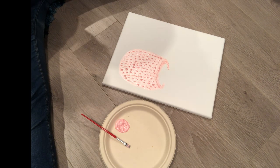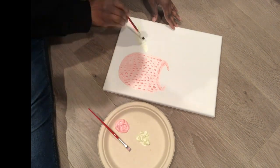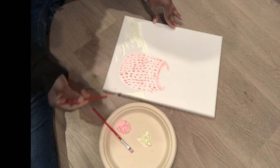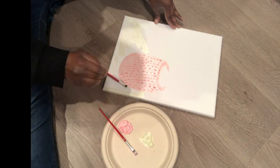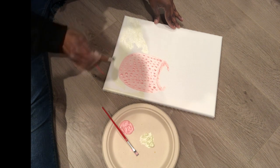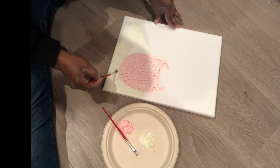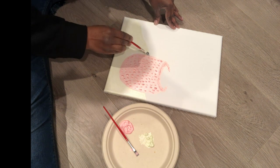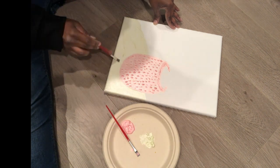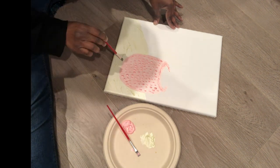I didn't want the vase just floating in the middle of the air, so I decided to paint some fabric underneath the jar. I chose a really pretty chartreuse color to paint the fabric. If you stick around toward the end of the video, you'll be able to see the colors better — I did this project at night, so when daylight hits it the color looks very different. You can really see the pearl in it.